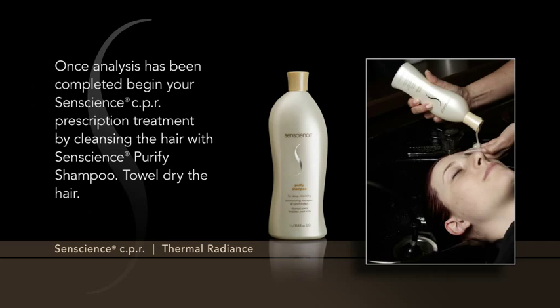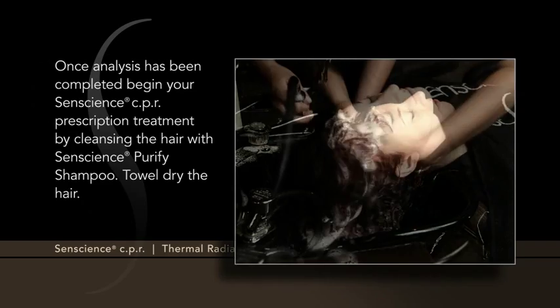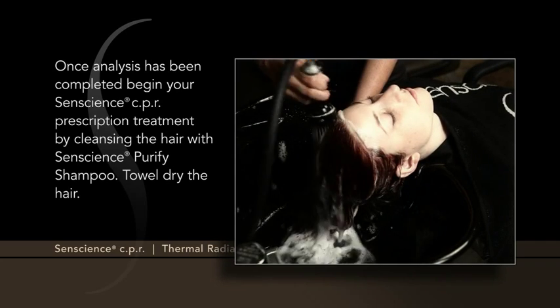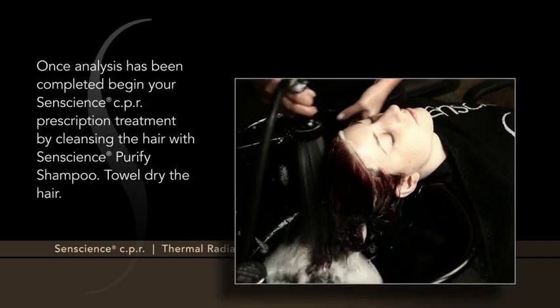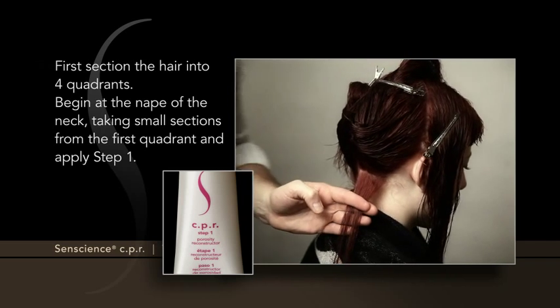Once analysis has been completed, begin your Senscience CPR prescription treatment by cleansing the hair with Senscience Purify Shampoo. Towel dry the hair. First, section the hair into four quadrants.